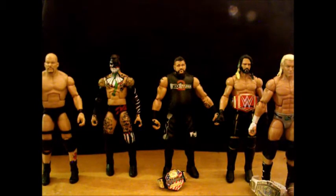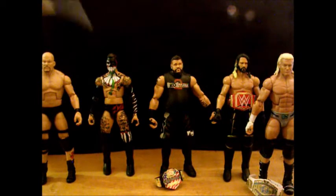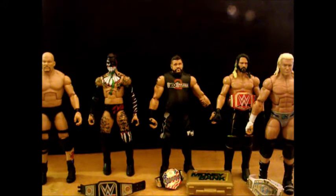IC title — obviously, Seth Rollins is my current Universal Champion. There's the WWE title that came with Seth Rollins with the Money in the Bank. Where is my Money in the Bank? There's my Money in the Bank.